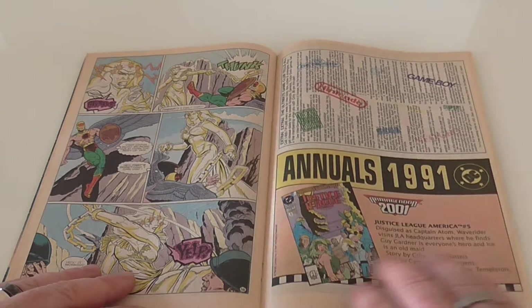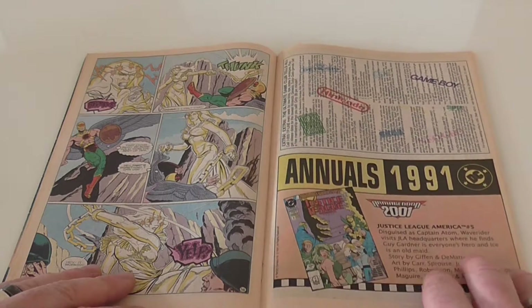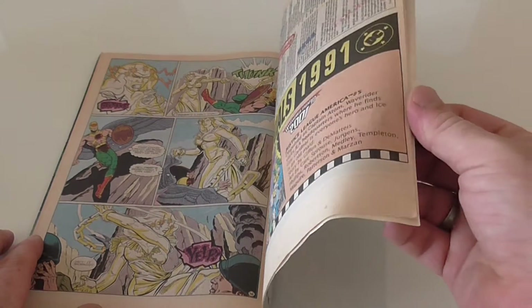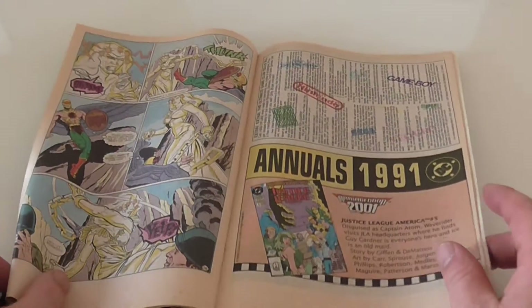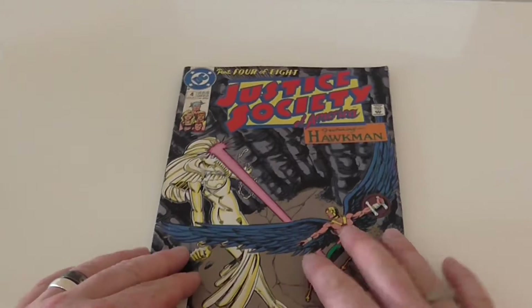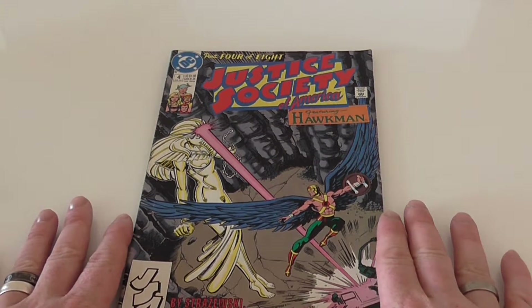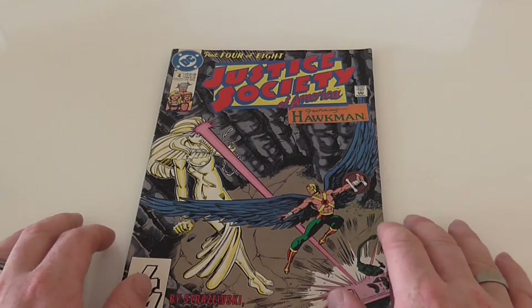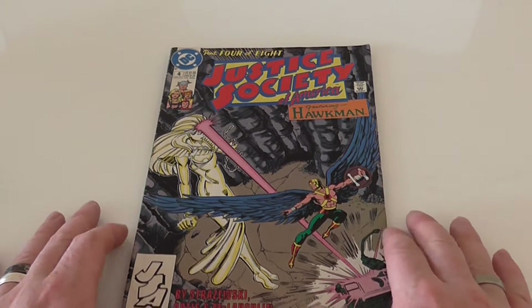And I think that's a nice place to stop — a little advert there — and who knows what happens in the next ten pages. You have to buy the product to find out. So there you have it folks, the Justice Society of America featuring Hawkman.